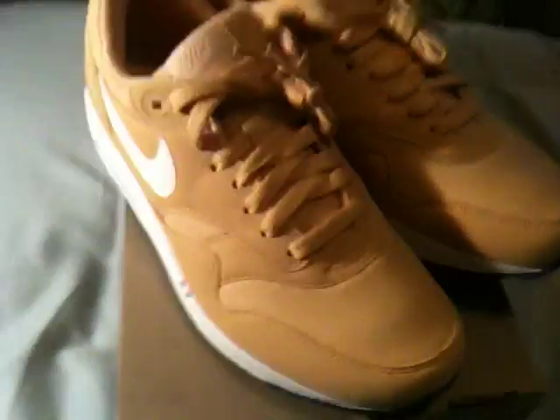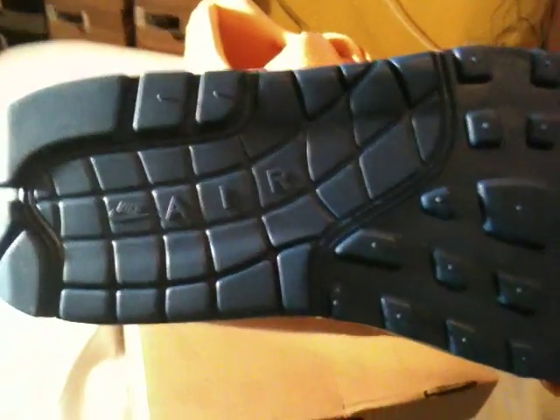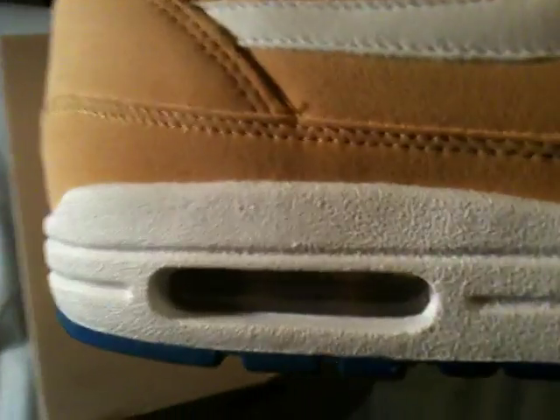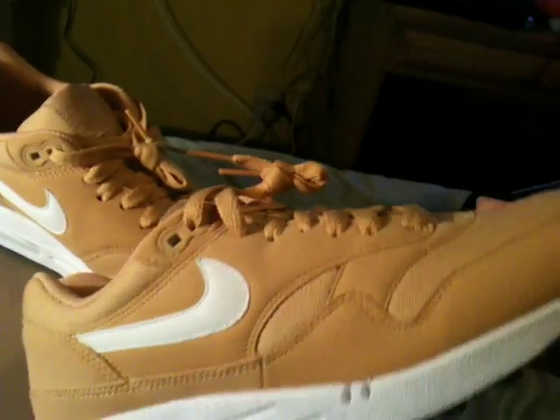These are supposed to release on the 16th, also with the Bordeaux. You can see a nice blue sole, the Nike Air, the white midsole with the yellow air unit, and the honeycomb design all over the kick.